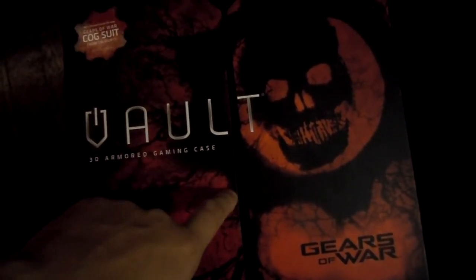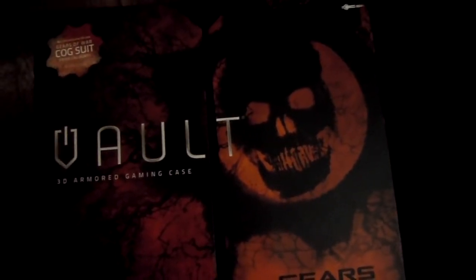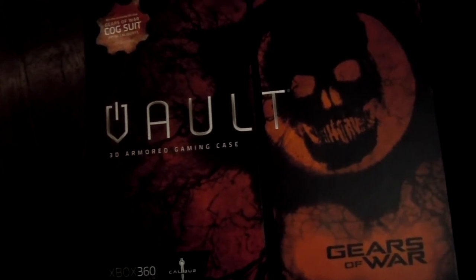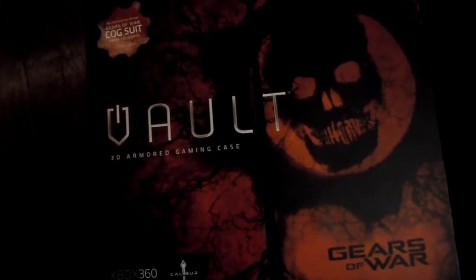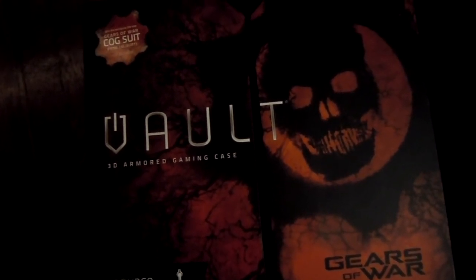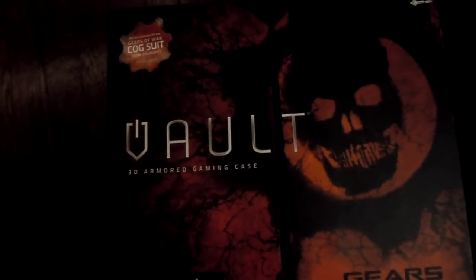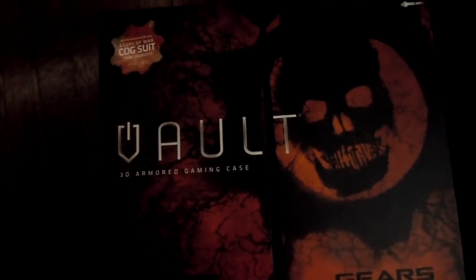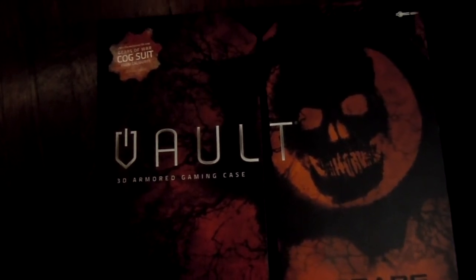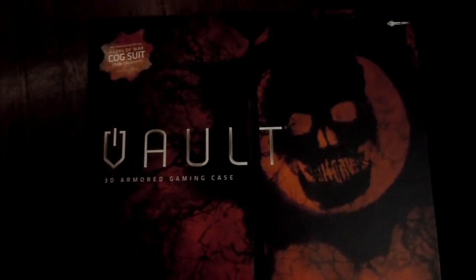So this is the front of the box — the recognizable COG skull. When this was first being promoted, the console was also being promoted before it came out and I was like, wow, it looks sick. But I had my reservations on purchasing it because it was, what, $89, $90 — I forget.